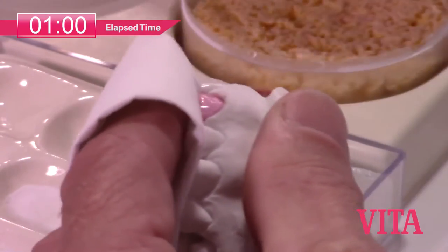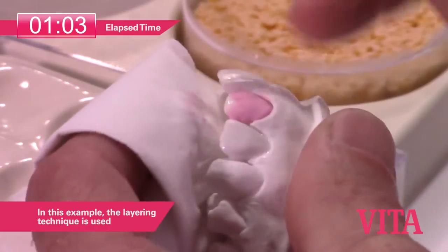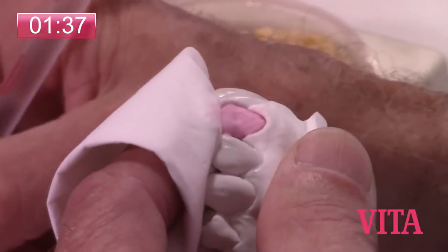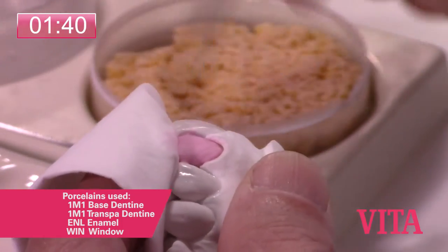We're putting a layer of 1M1 base dentin on there and I'm going to blot. We'll just continue this process to put this thin layer underneath the entire transpa layer, which we're going to apply after this.